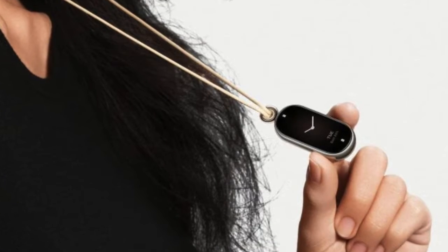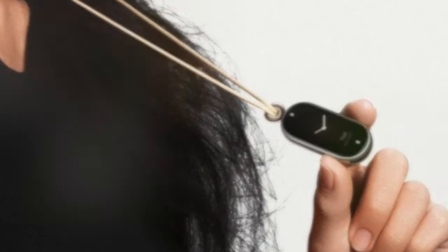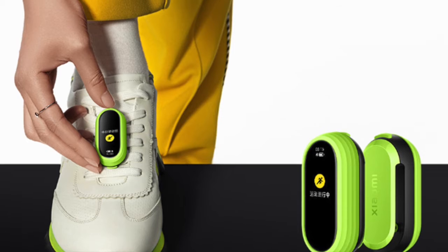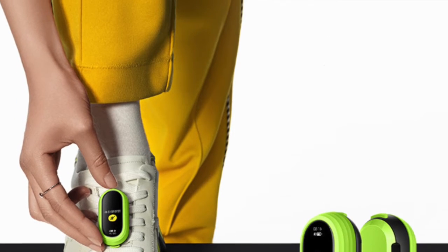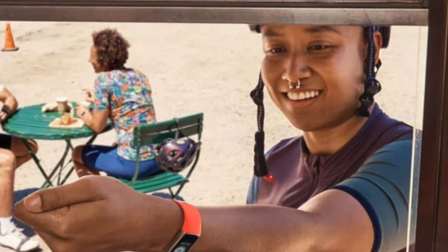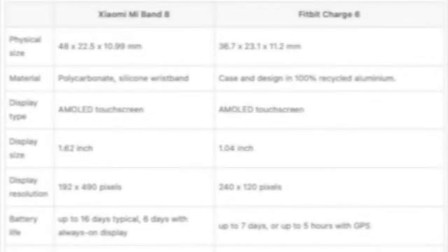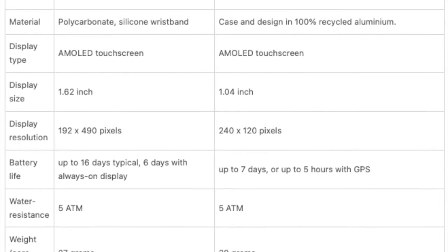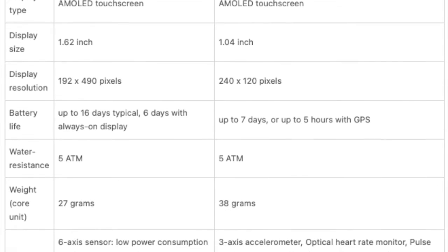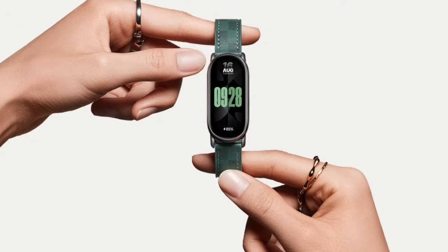Now let's delve deeper into the sensors. The Mi Band 8's 6-axis sensor includes a low-power-consumption 3-axis accelerometer and a 3-axis gyroscope. These work in tandem with a PPG heart rate sensor and a blood oxygen sensor to monitor various aspects of your physical condition. The Fitbit Charge 6 goes a few steps further — it not only includes a 3-axis accelerometer and an optical heart rate monitor, but also features multi-purpose electrical sensors compatible with ECG and EDA scan apps, as well as a skin temperature sensor. This makes the Charge 6 almost akin to having a miniaturized lab on your wrist.